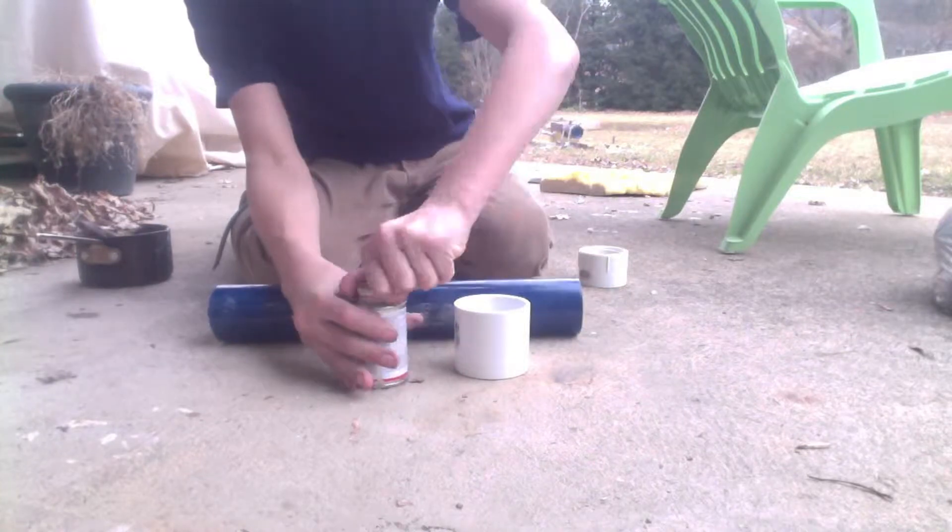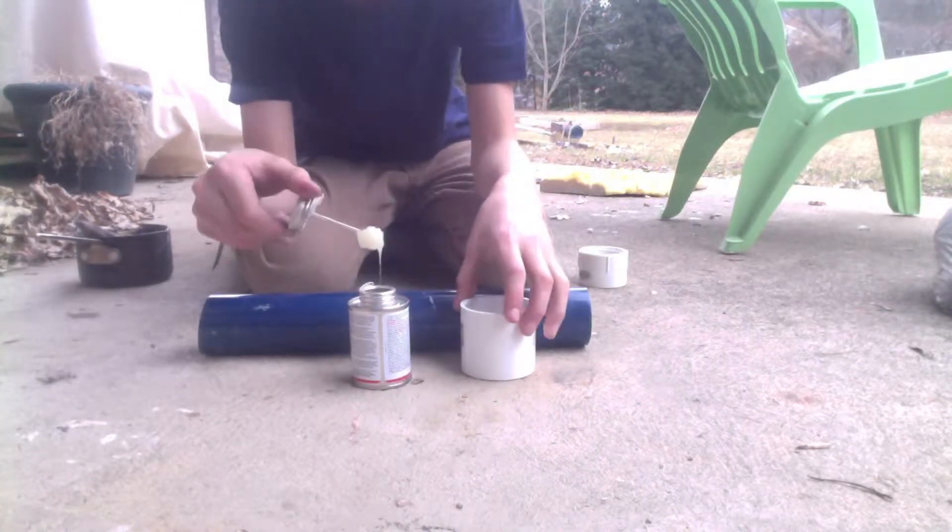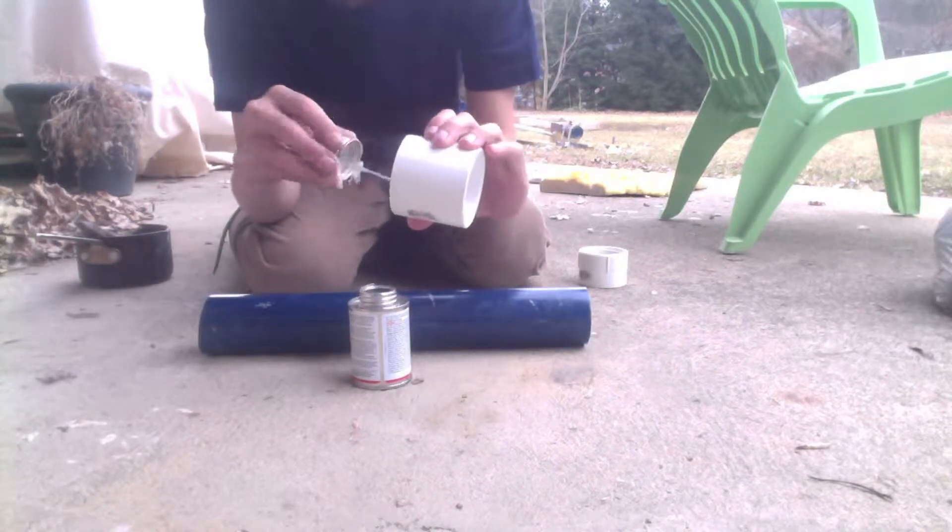First, get your 16-inch piece of 2-inch pipe and glue the 2-inch coupling to it with a lot of PVC cement.